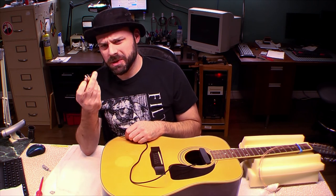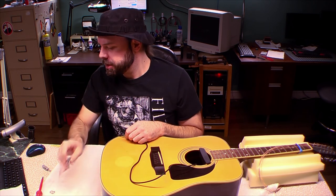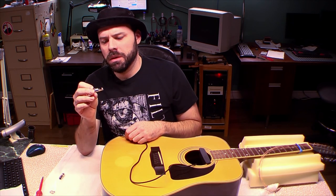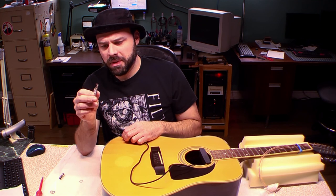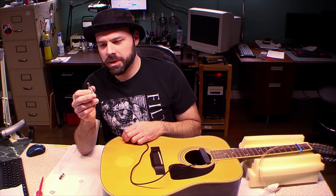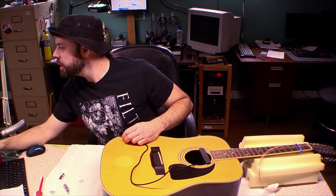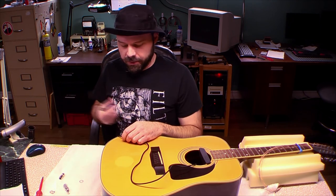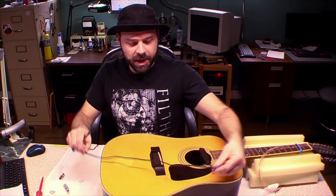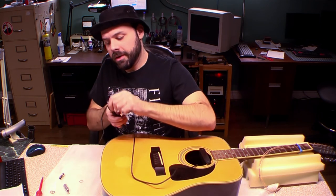Do we even need this choke sleeve? It seems to offer nothing to the situation — well, maybe a little bit of stress relief. You guys probably have no idea what's going on right now. I'm just randomly saying words in hopes that you bother following along.